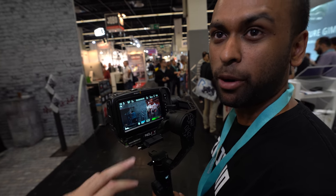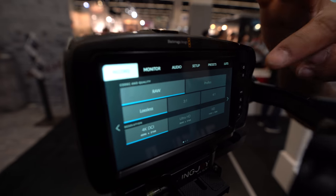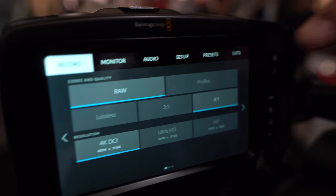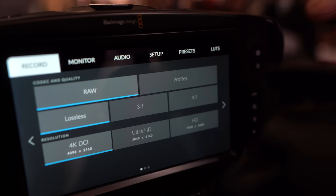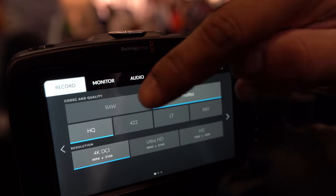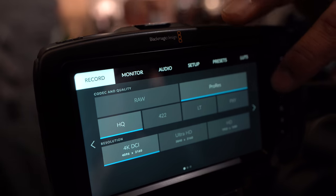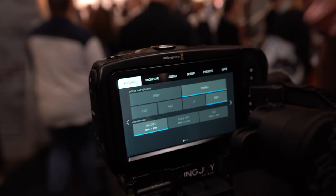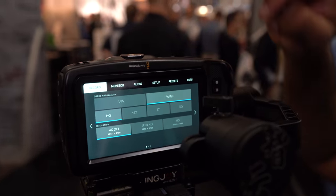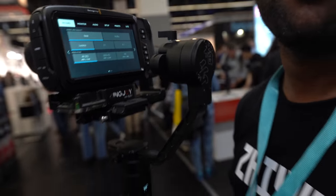To change formats, go to menu, then record. You can shoot RAW — lossless, 3:1, or 4:1 compression. I love shooting RAW lossless at 4K because it provides more footage than ProRes HQ at 4K. You can also shoot ProRes at Proxy, LT, 422, or HQ. There's no H.264 or H.265 — it's ProRes and RAW only.